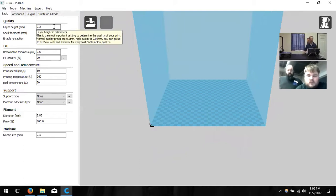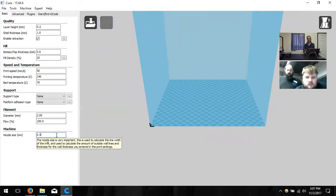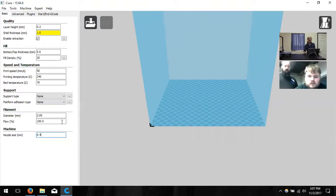Next, we need to change a couple of variables on the left-hand side. The first is nozzle size — that's a piece of hardware on the printer, and we want to change that to 0.4 millimeters. Then we're going to change the filament diameter to 1.75, which is true for just about all of the printers we sell.